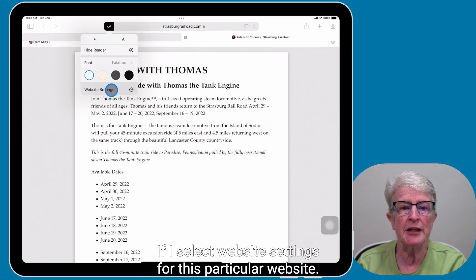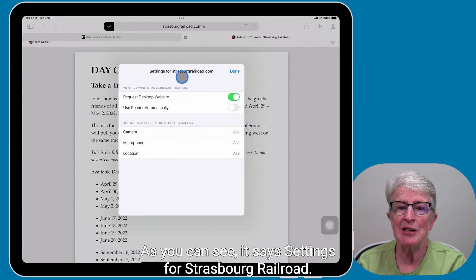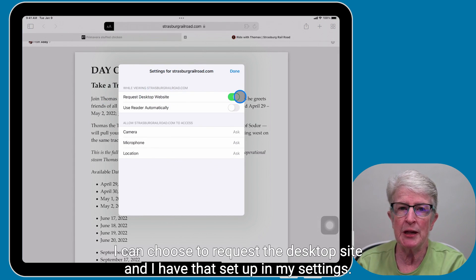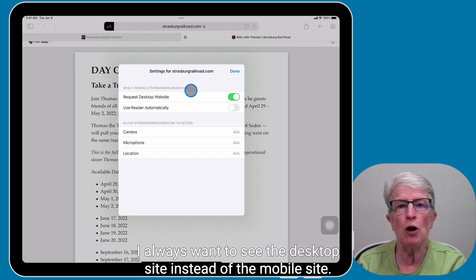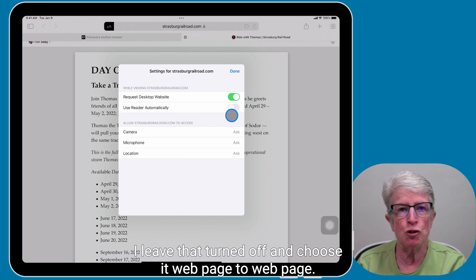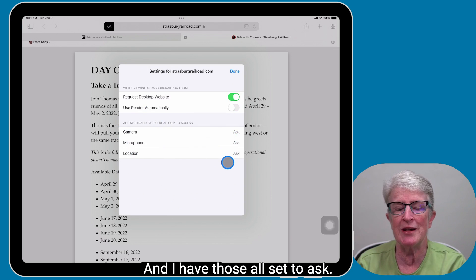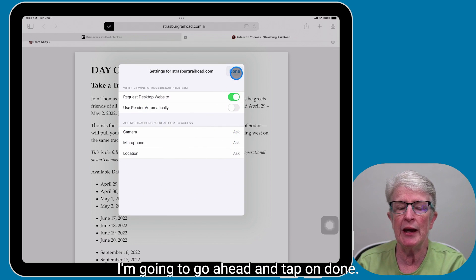If I select Website Settings for this particular website, you can see it says Settings for Stroudsburg Railroad. I can choose to request the desktop site — I have that set up so I always see the desktop site instead of the mobile site. You also have Use Reader Automatically, which I leave turned off. And then you have options to turn on your camera, microphone, and location, which I have all set to Ask. I'm going to tap on Done.